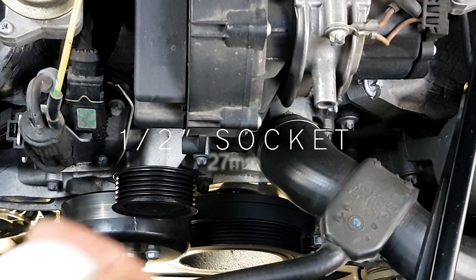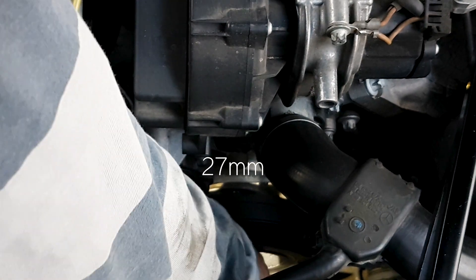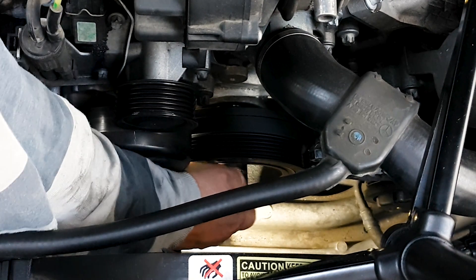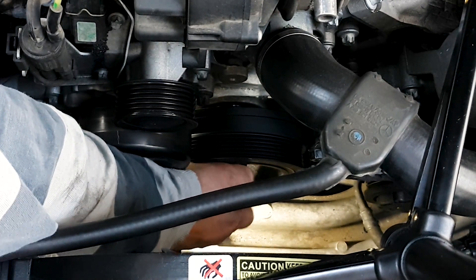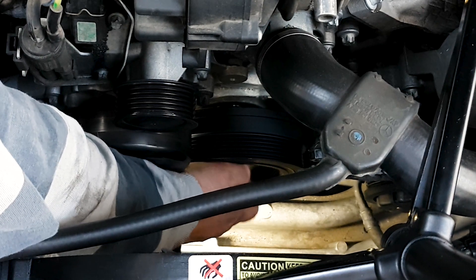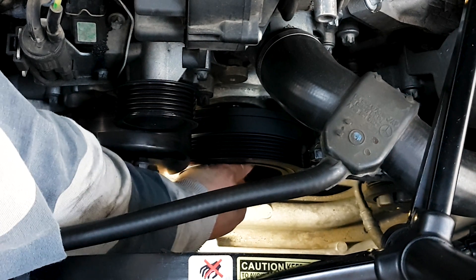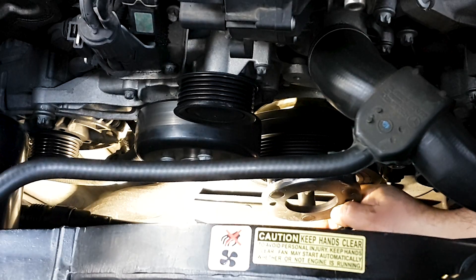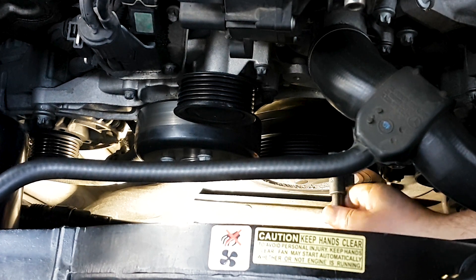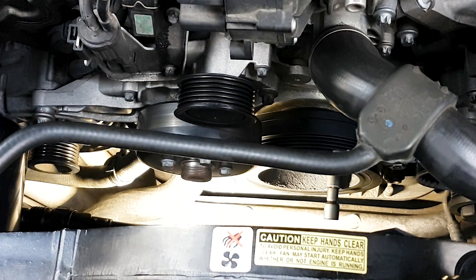Using a 27-millimeter half-inch socket, tighten it by hand first until you can't anymore, then just the reverse of removal — you will use your wrench on the right side as opposed to the left side, so that the wrench is now leveraged against the engine support to the right as you tighten it.